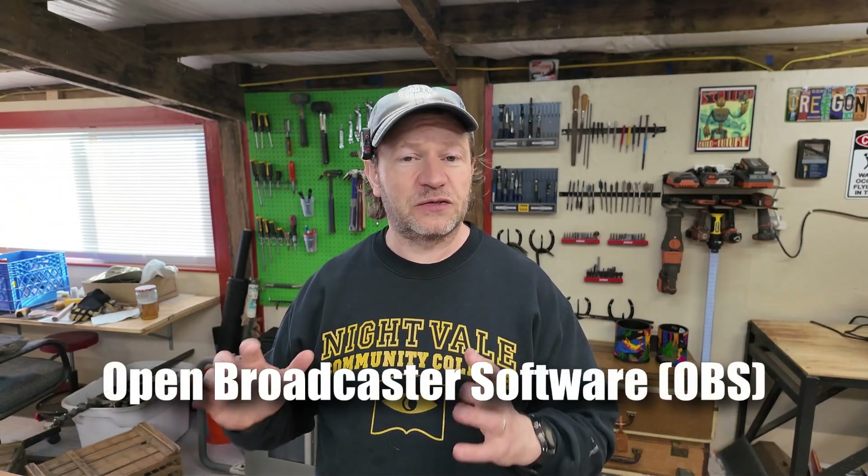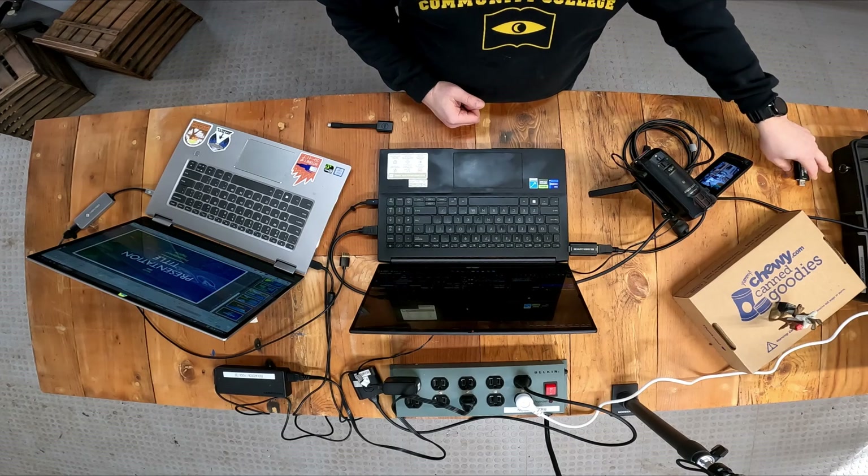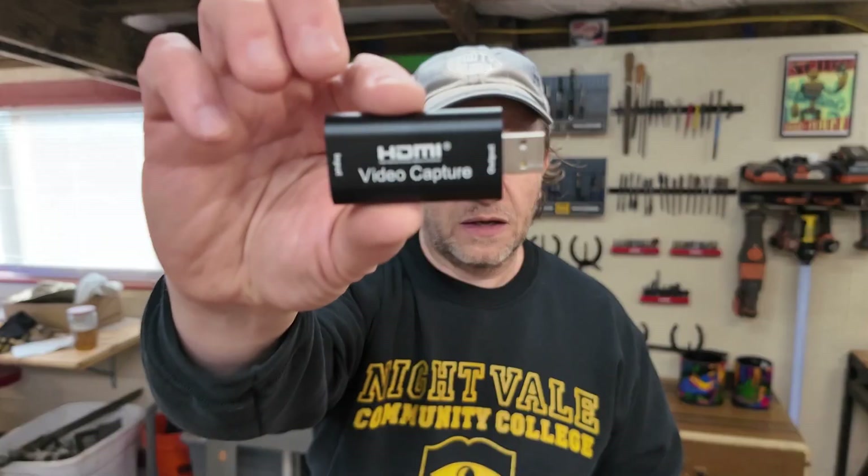It's basically going to be based on this laptop right here. I'm going to set up the quickest OBS-based streaming setup that I think you can put together for a basic conference video output. It revolves mostly around the laptop, a presenter's laptop, one camera — just a single camera setup today — and some way to get those camera signals into the laptop. This is a fairly inexpensive — like $25 or less — HDMI input to USB 2.0 output device. It is bare bones. We'll talk about why that's great and a problem in a few minutes.